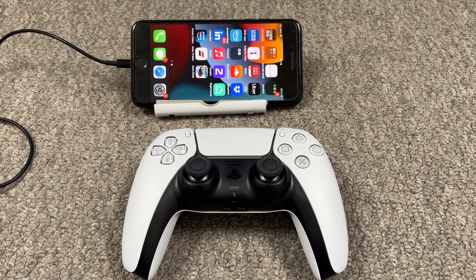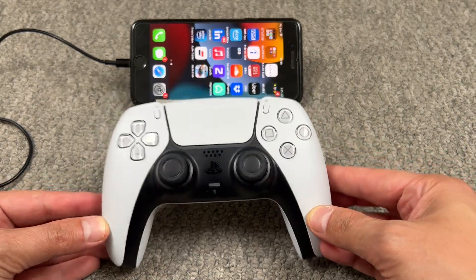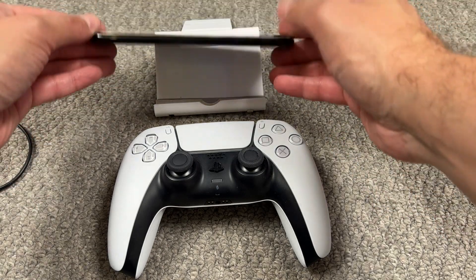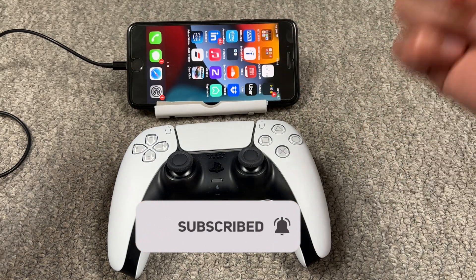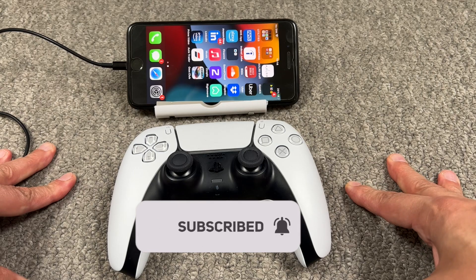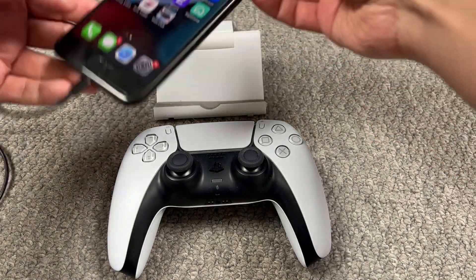Hello everyone, this is Stefan, welcome back for another video. In today's video we're gonna connect our DualSense controller with our iPhone 7 Plus. This is a very interesting video, so make sure you like the video, subscribe and share. Let me show you how to connect this DualSense controller.